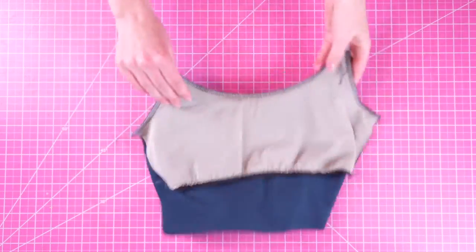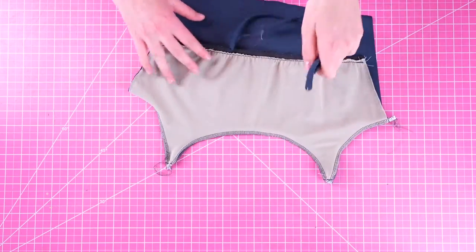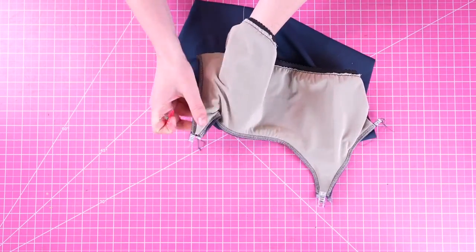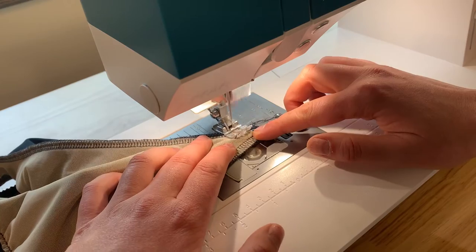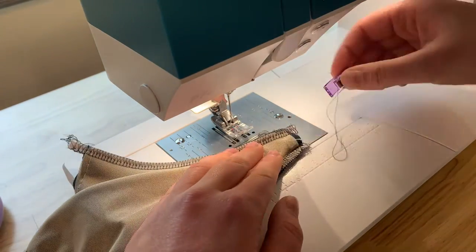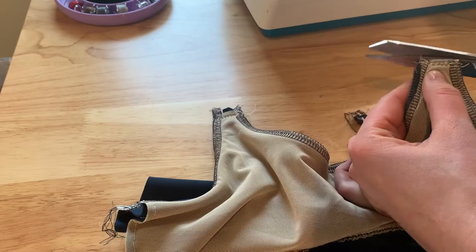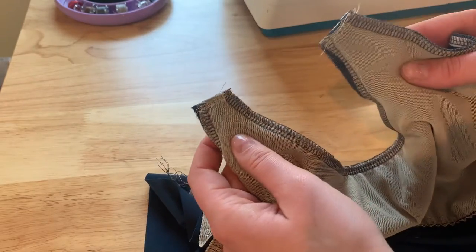Now we're going to insert our straps into our top piece. Starting with the front, keep it inside out, insert each of the shoulder straps into the strap openings, and pin them down. Then using a straight stitch, secure each strap into place. There is a quarter inch of allowance on the strap itself as well as the strap opening. When sewing these straps I usually do one row of straight stitch and then right above it I'll do a second row for extra security. Once you finish sewing the straps in place, trim the excess — this is a super important step because it's going to make those straps look really clean when turned to the right side.